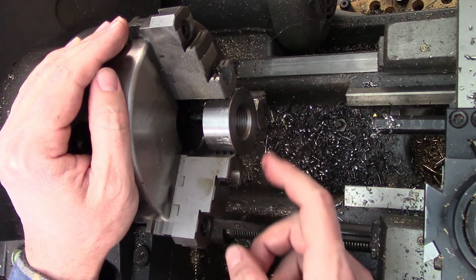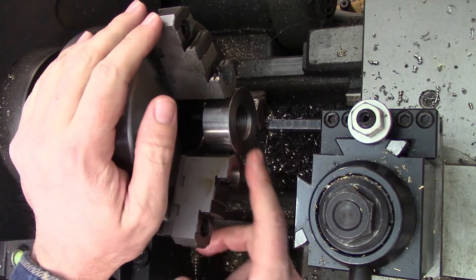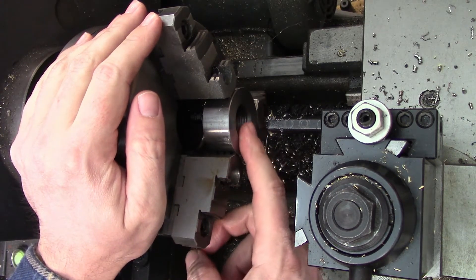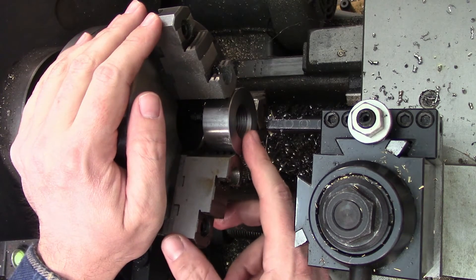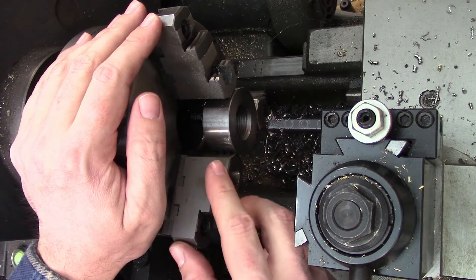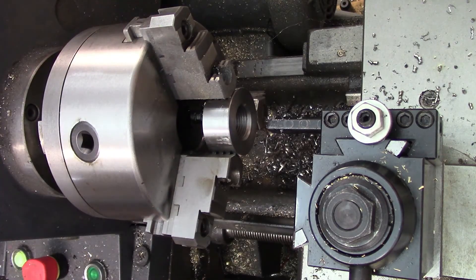I'm also going to be checking this after every single pass now that I am starting to get close. As far as my depth goes, when I originally zeroed on the bore I knew what size the bore was so I just typed that number into my digital readout and I started checking around 998 thousandths of an inch as far as where the tip of the tool is. That last pass was at one inch and four thousandths so I should be getting a fit pretty soon, probably in the next three or four passes.